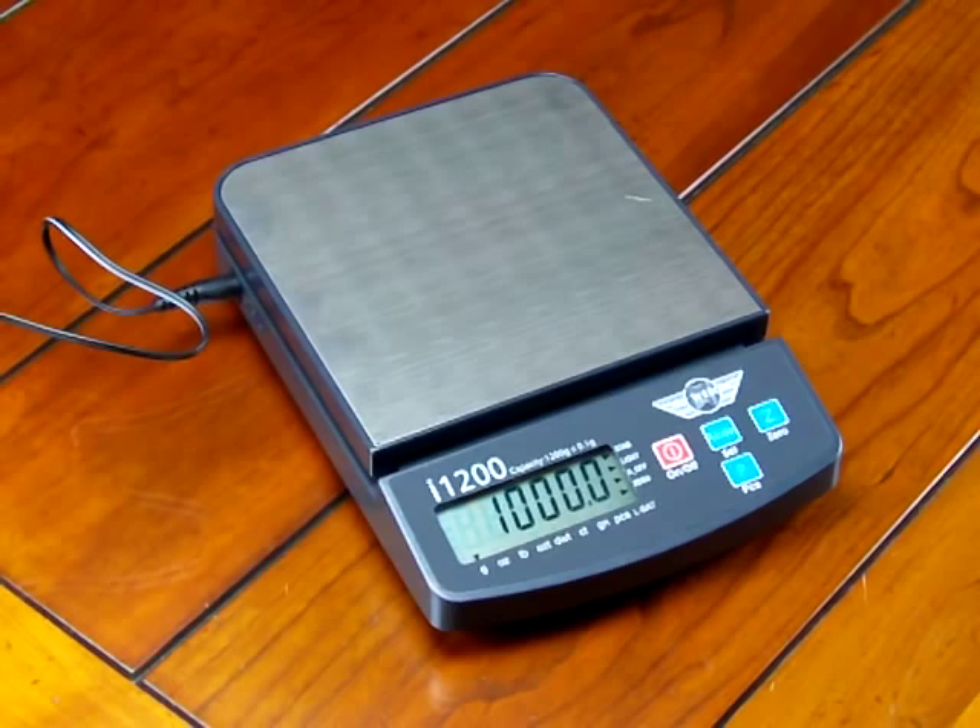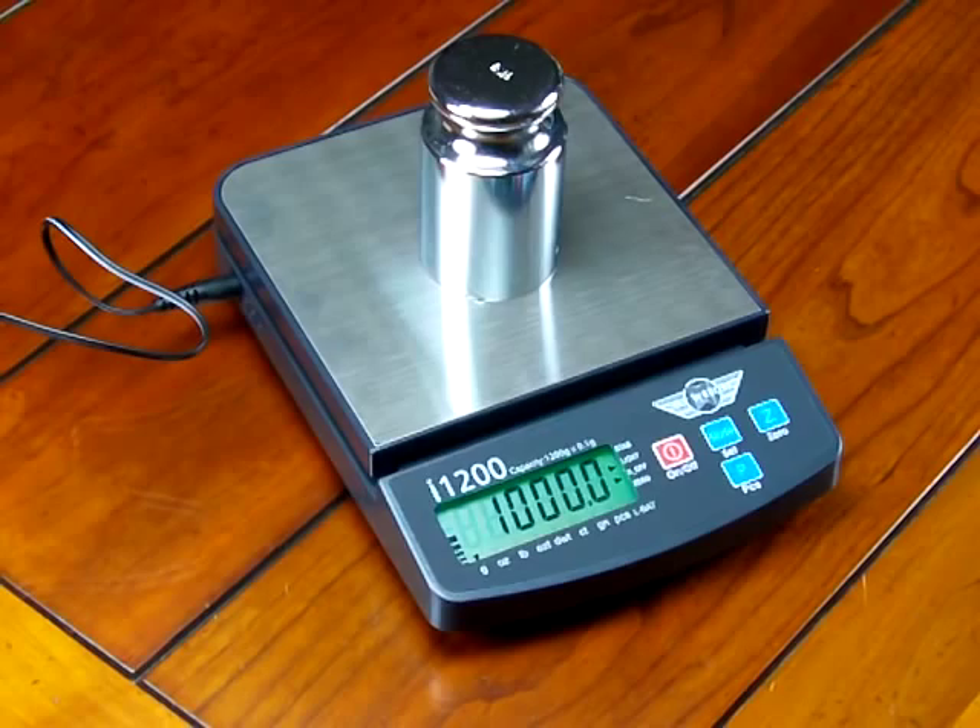Now the scale displays the calibration weight that's needed — we need a 1000 gram weight. We can do this with a 1000 gram weight, with two 500s, or with five 200 gram weights. Whatever it takes, you need 1000 grams to put on the scale. So we place the 1000 gram calibration weight on the center of the platform and press the mode set button.